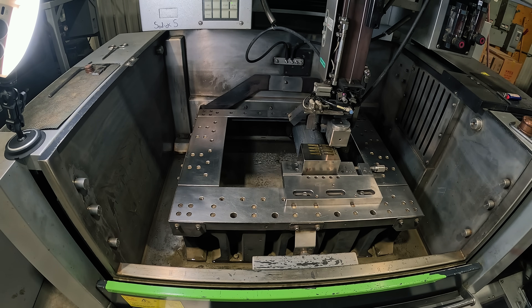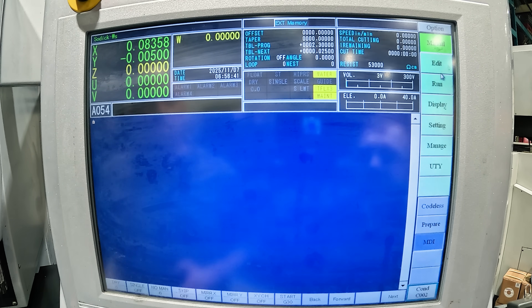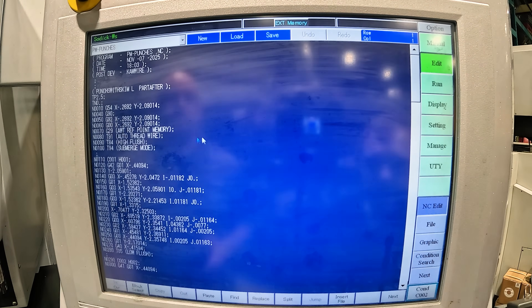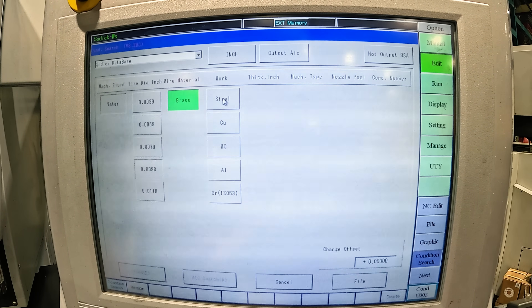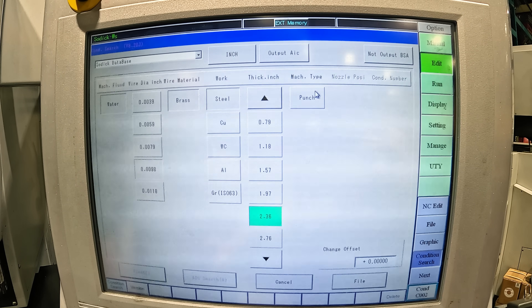Fill up the tank. Our block's picked up, indicated, all clamped up in the vise, and the head height is set to 4 thou. Now we're ready to bring in the program — we pull it from our server. Now he's going to set the conditions: we're using water, 0.010-inch wire, brass. It's a steel workpiece. You select your thickness — our thickness is 2.5 inches. You've got to pick something close. Punch. Nozzle position — if you're close to the top. Three passes or more.